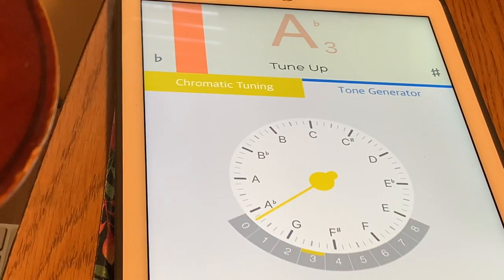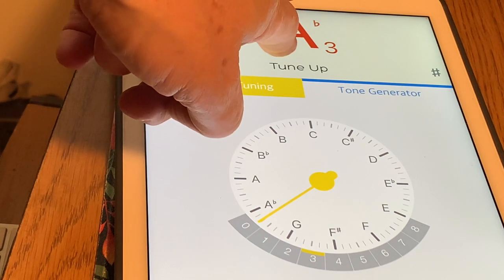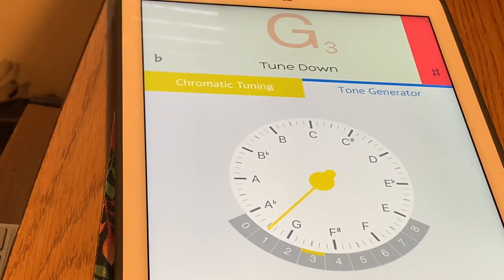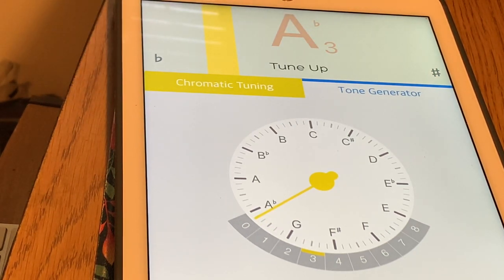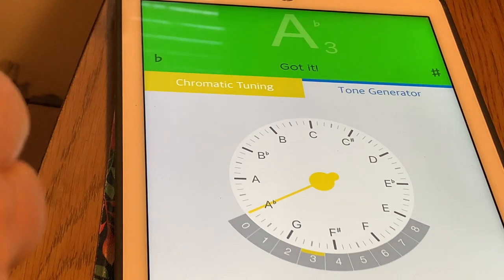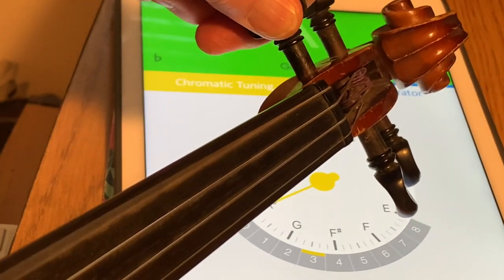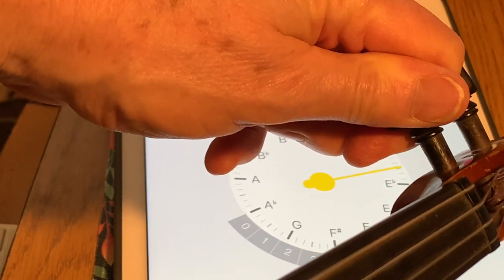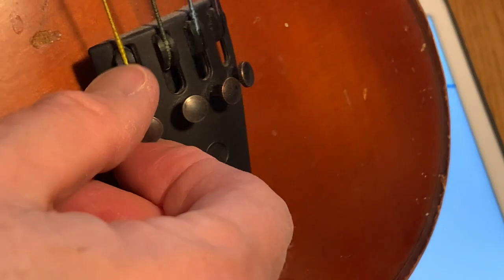So here's the G string. You can see it says tune up, but it also says I'm playing an A, and notice it says flat — so you have to watch out when tuning that it doesn't show a flat sign or a sharp sign on the other side. That's a perfectly in-tune A flat, but that's not what we want. So I'm going to bring it down, pushing in like I showed you. Sometimes it's just trial and error — you just have to listen. Now I'm going to use this fine tuner to go the rest of the way.